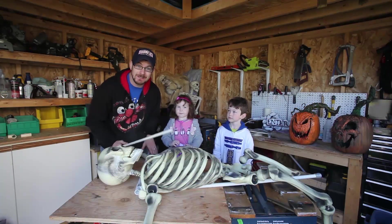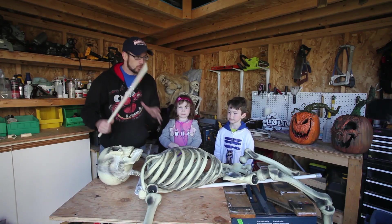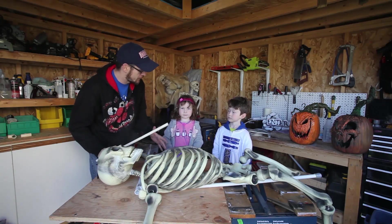Hello ladies and gentlemen. Welcome back once again to another episode of the Creepy Kents. We're in the Creepy Kent workshop now, aren't we guys?